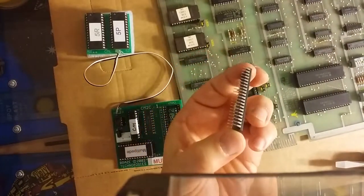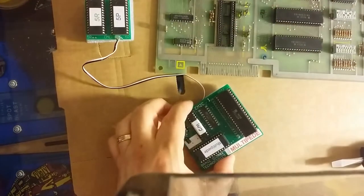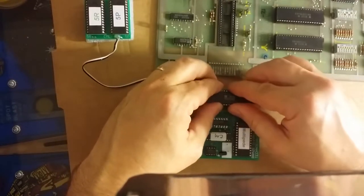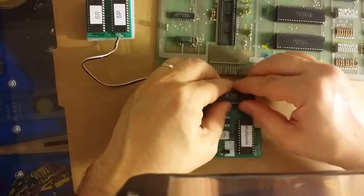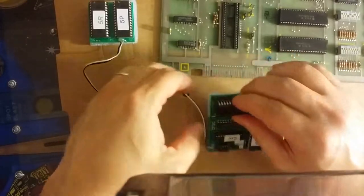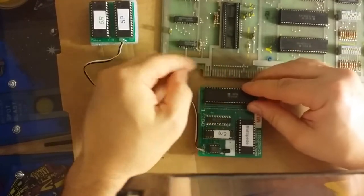I'm going to go ahead and put it in nice and evenly on top — just kind of lay it in there at first. Make sure you've got all the pins in. This is going pretty tight, so I'm just kind of squeezing the pins just a little bit so they'll go. They're almost snapped into place.